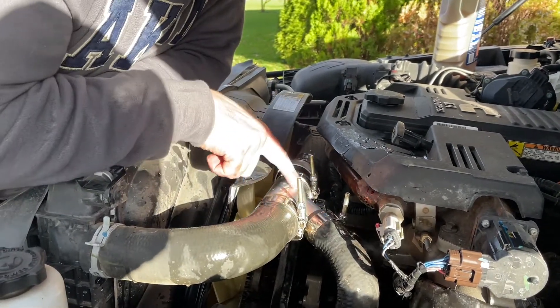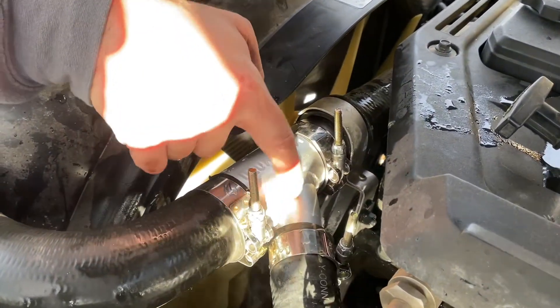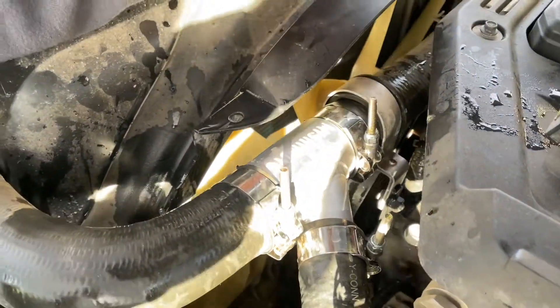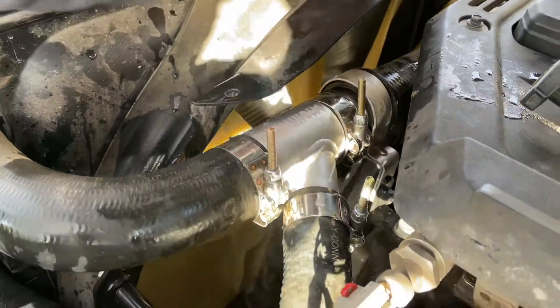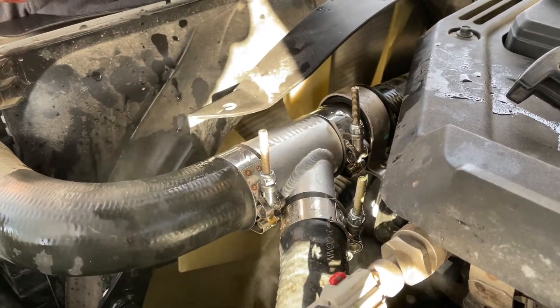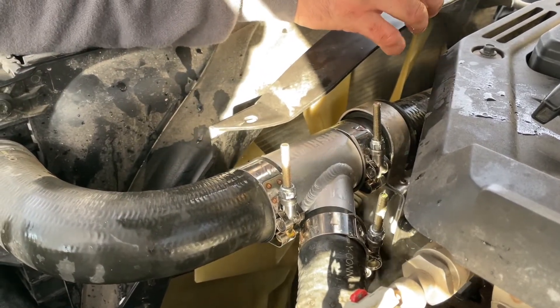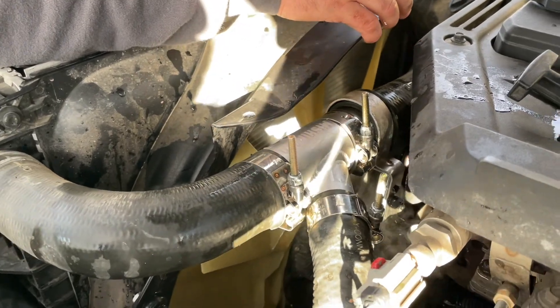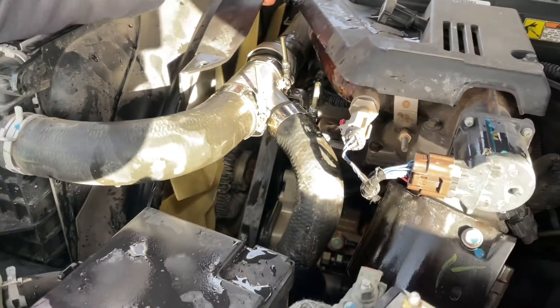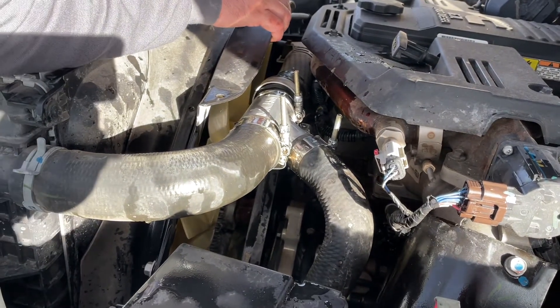We're going to fire it up and check for leaks, but it's kind of interesting. A lot of people talk about this fitting and this weld being a point of failure. Number one, Mishimoto is a good brand. Number two, so many things on this truck are aluminum — I don't think you're going to have a corrosion issue, maybe a heat cycle issue. We're going to find out — see if it cracks ever.